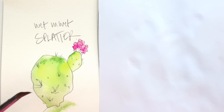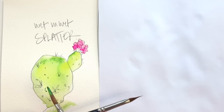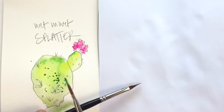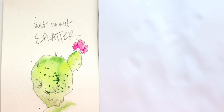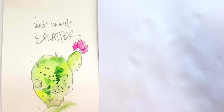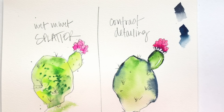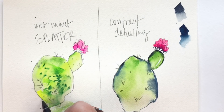Now for the wet-and-wet splatter: this petal is still a little wet. Load one brush with a lot of color and a lot of water, then tap that loaded brush against another that's not loaded with color. This is messy and you have to be okay with getting splatter outside of your painting area. Then I'm going in with another color and with very light pressure I'm just stroking over that spatter, letting it bleed out and do its thing — creating another really cool effect.